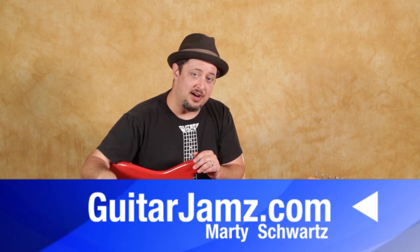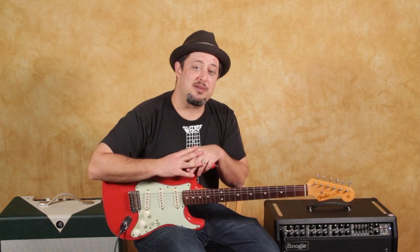Hope you got something from that. Remember, I got all the goodies in that link down there. Thanks for hanging out with me. Thanks for the support, I really really appreciate it. Hope to see you in another lesson real soon. Take care, see you later.